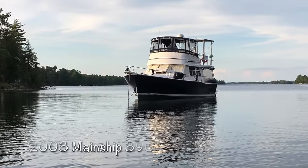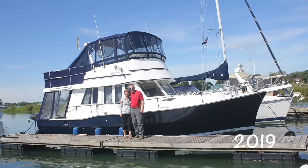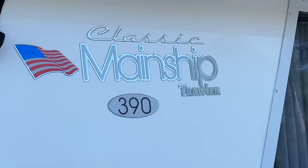Our boat was a 2003 Mainship 390, so she was about 20 years old and we got her in Montreal. She was prepared by previous owners to do a large trip like ours, so she was quite well decked out, but had never really been on a trip this long — she only had about 800 to 900 hours on her. She was a Mainship Classic 390. To this day, I have no idea what that means — if you know, put it in the comments. This vessel is a very popular boat on the loop, and fairly reasonably priced for most people.